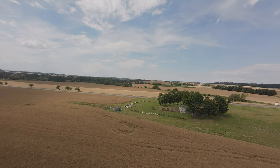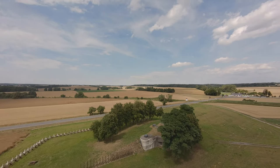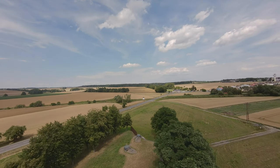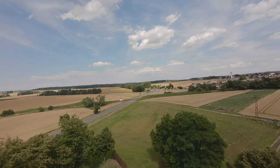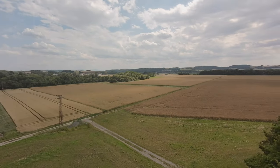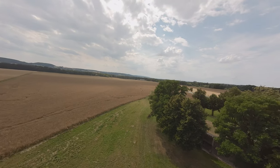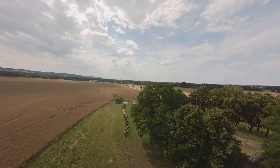This video will be mostly about Walksnail Avatar goggles and the HD v2 kit — what I have learned after the first week I've been using it and how to fix some problems. Maybe it will help someone.